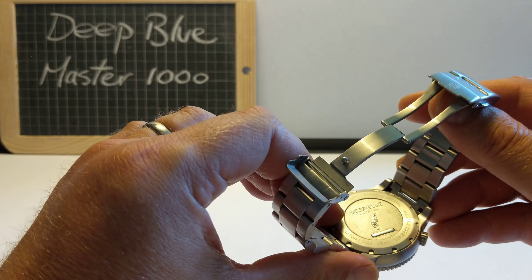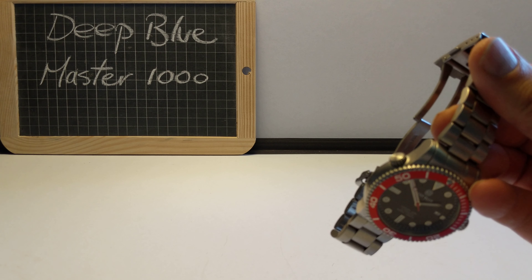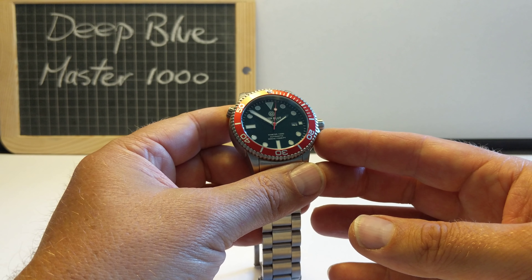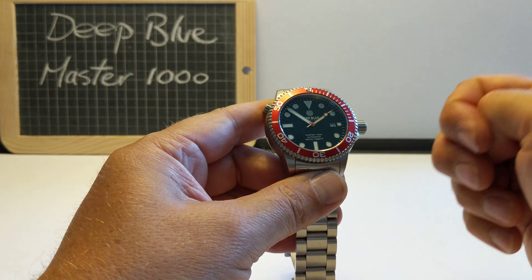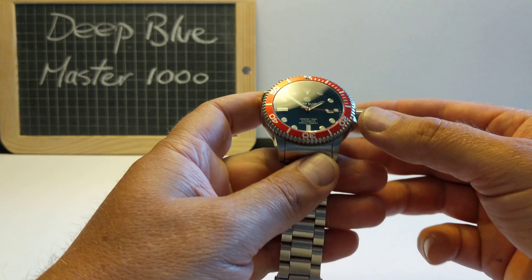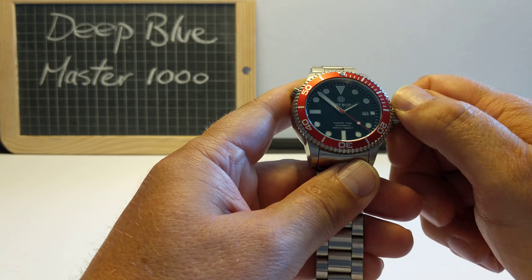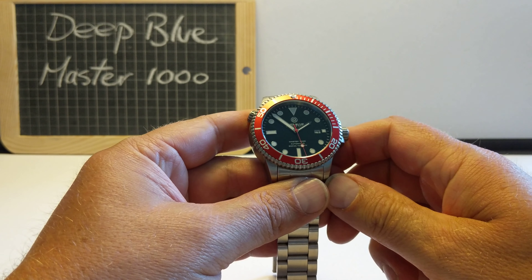It says Sapphire Crystal, all stainless steel diver, 300 meters, automatic movement. It is water resistant to 1,000 feet - hence the Deep Blue Master 1000 title - and that's like 300 meters. Screw down crown, very good crown, nice, massive actually, signed as well - nicely deeply etched there. And hacking movement, so if I pull the crown all the way out the second hand stops. That is a Seiko NH35 automatic movement - bomb proof, absolutely superb movement, no doubts.